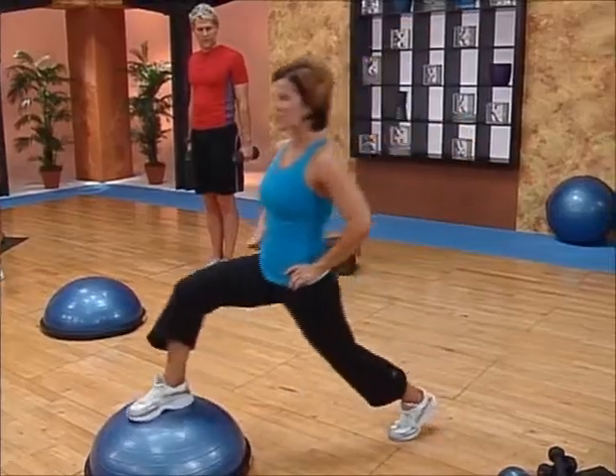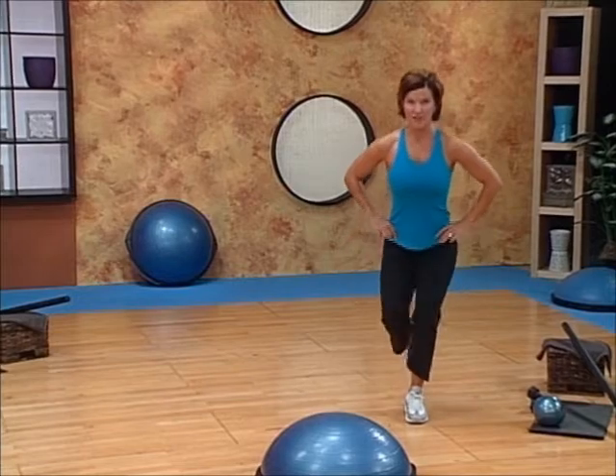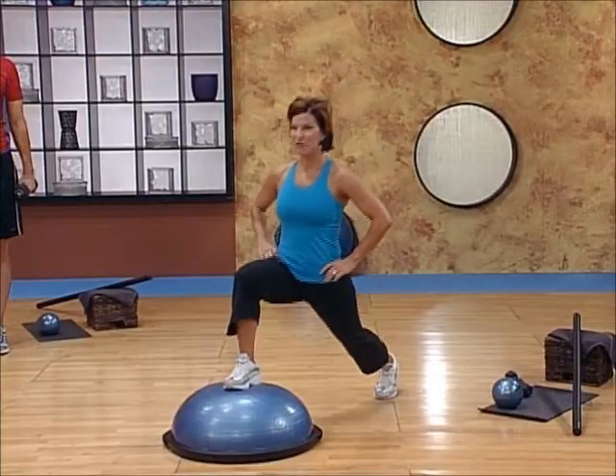Now I'm going to go ahead and progress this exercise by taking out the contact point on the floor and going right back into that reverse lunge, starting to flow through this exercise.